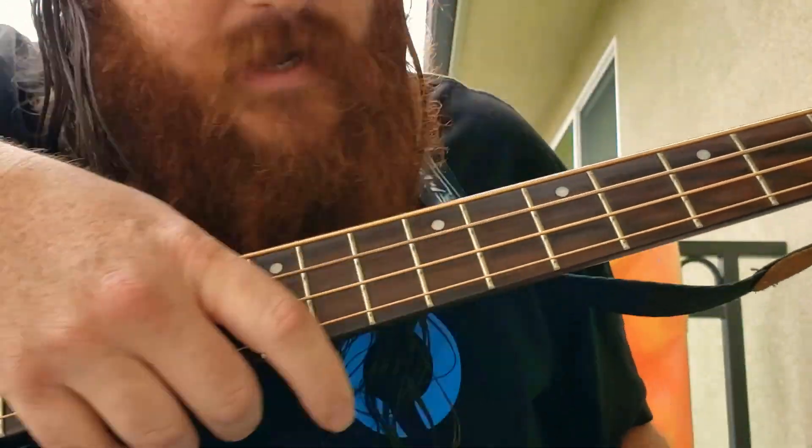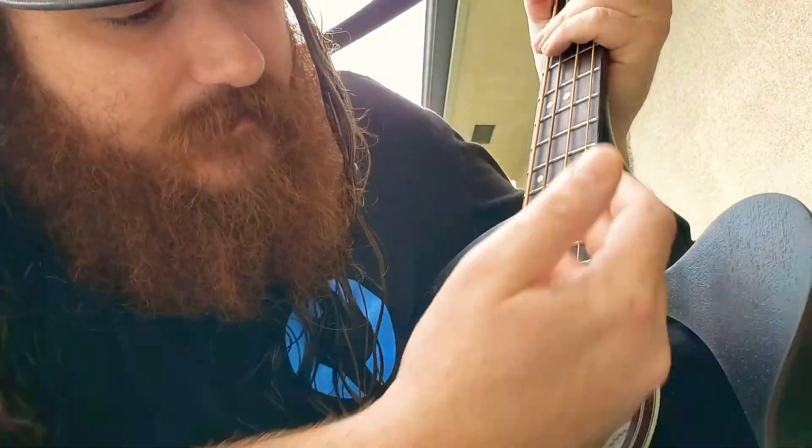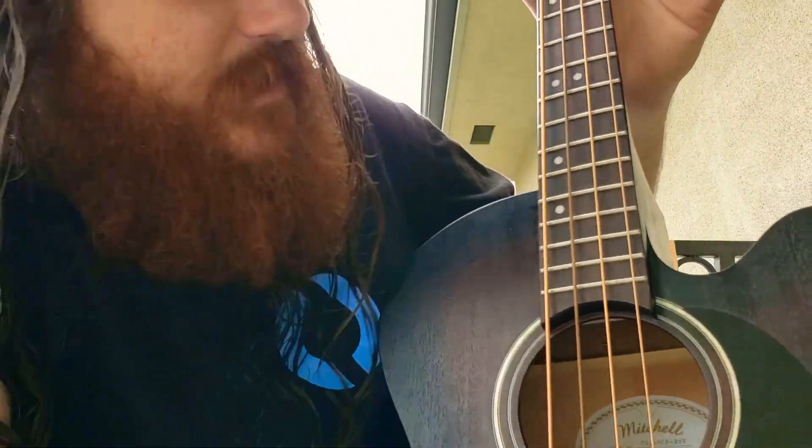These are the original strings that came on it. I believe it comes with the Darios on there — looks like bronze phosphor. It kind of goes with the overall look of the guitar, just kind of a rustic, earth tone look.